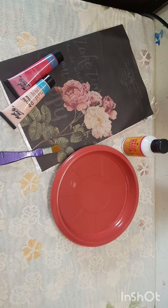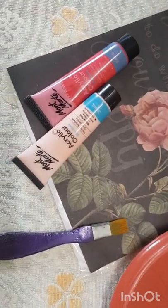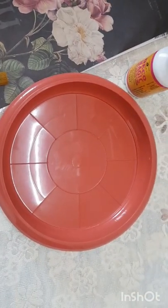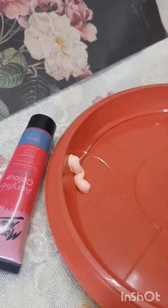Hello everyone, this is Sheena and today we will make a simple art using very few ingredients to give a nice look to a wall plate. I am using a simple planter plate, a simple 20-25 rupee plate. We'll color it first with some base colors.